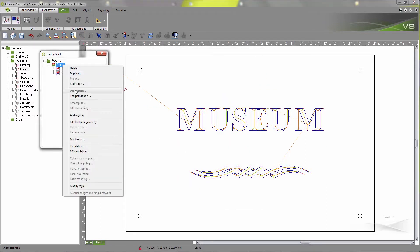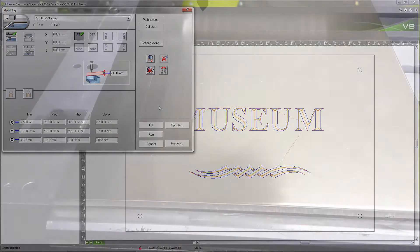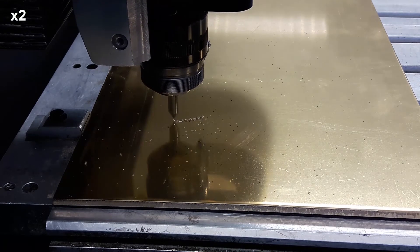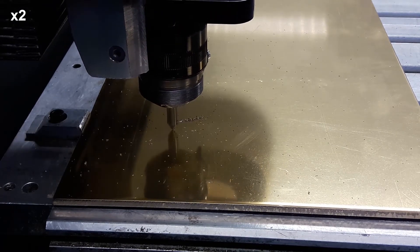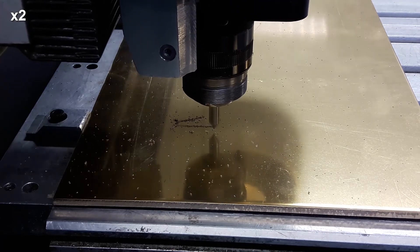We validate that the larger the contour is, the deeper the tool goes. I am sending now the job to the engraving machine. Let's check now the behavior of the engraving machine. I am interested to see how it reacts to this Intaglio toolpath.